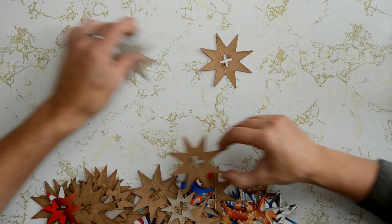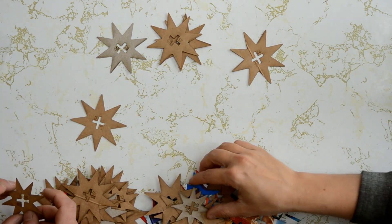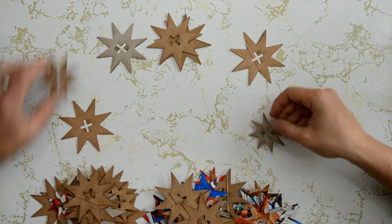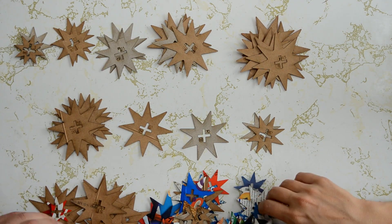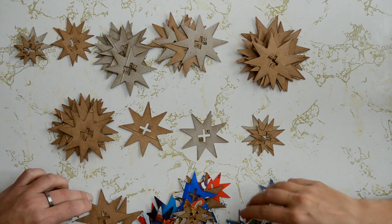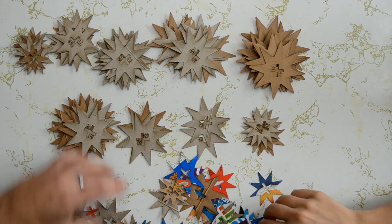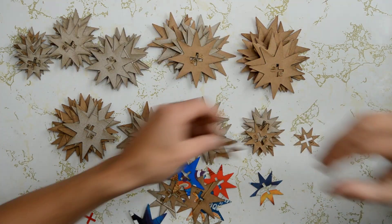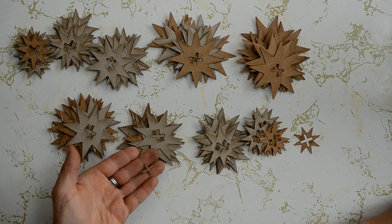Once you've chosen which arrangement you want to make, it's time to sort all of your pieces so that you can easily stack them from 1 to 90. The stacking order for arrangement A and B is the same, but if you choose C, make sure that you're sorting based on the circled numbers. Disregard or discard any plus sign pieces that you get in your kit — you won't need them for this activity.